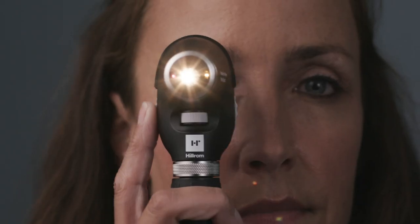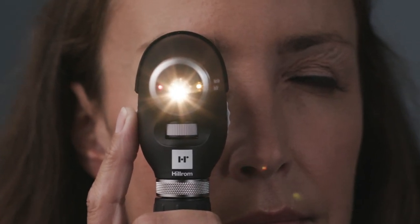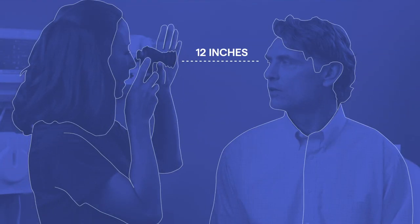Instruct the patient to focus at a distant object level with you. The Panoptic Plus features quick eye alignment, where two lights on the patient side help guide their gaze for better optic disc alignment. Have them look at the red light for a right eye exam and the lemon-lime yellow light for the left eye. Start the exam about 12 inches away at a 15-degree angle on the temple side of the patient, level with the patient's gaze.